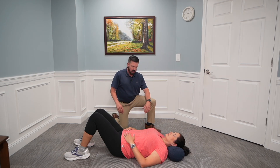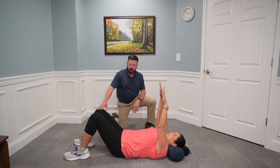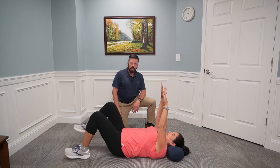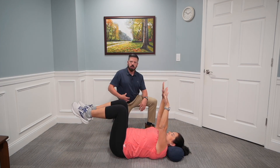To perform the dead bug exercise, Renee is going to lay on her back. I want to put a pillow underneath her neck to reduce strain. I want her to bring her arms straight out in front of her and then bring her legs up to a 90-degree angle. With all these core exercises, brace your abs as if someone's about to punch you in the stomach, or think of it as bringing your belly button towards your spine. Maintain that contraction while doing the exercise.